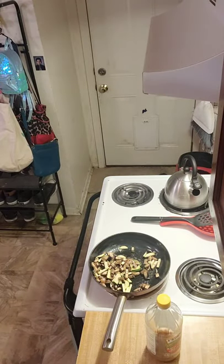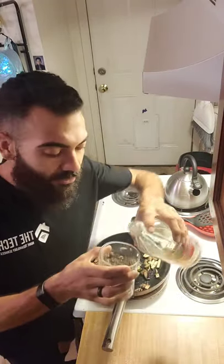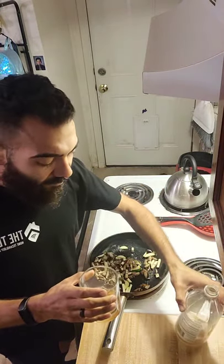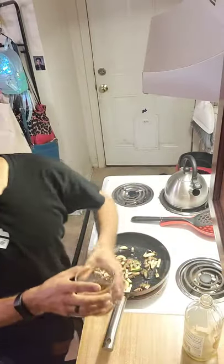Alright, I've got some apple cider vinegar. I can't find my lemon juice, so I'm just going to take this straight with no lemon juice — it's not that good, but I'll just take it.